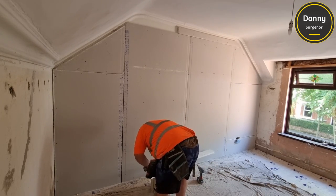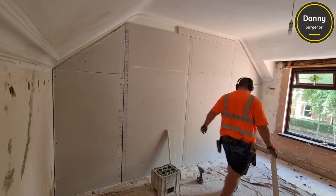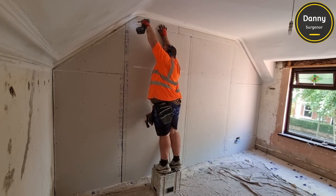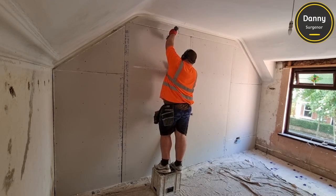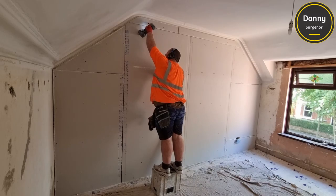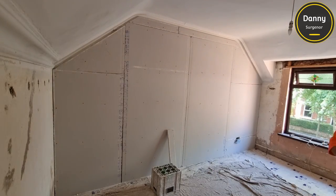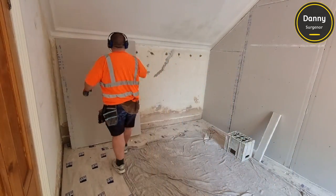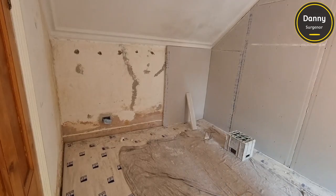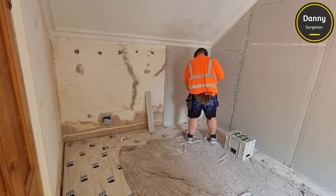When we're doing these jobs downstairs and there's a concrete, stone, or slate floor, we would keep the board about half an inch up off the floor. Because this is upstairs, we're not really worried about damp getting into the boards, so we'll keep them pretty low. We won't have them touching the ground - just a few millimetres clearance - but yeah, that's your best bet.